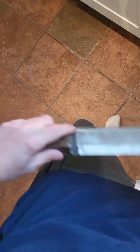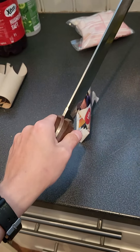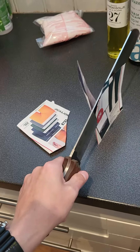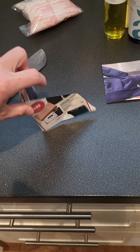Just getting rid of any cardboard. Let's see — didn't do that one, did that one. So I think I just crumbled that one, because it's basically not even standing.